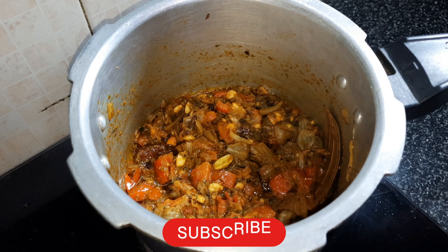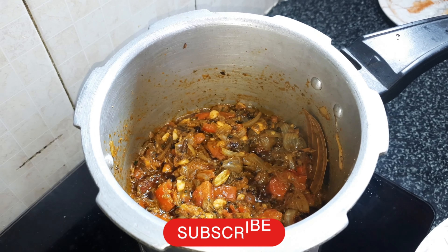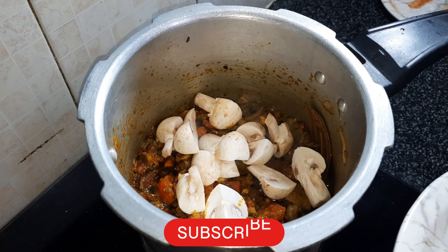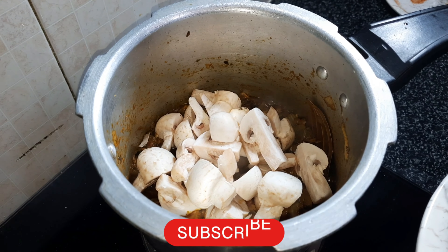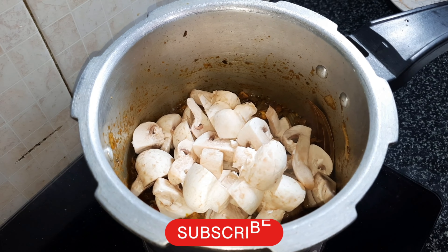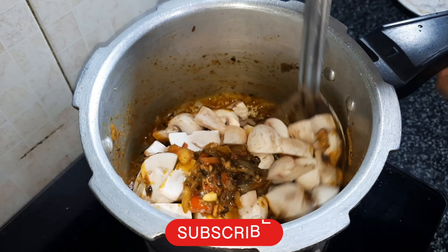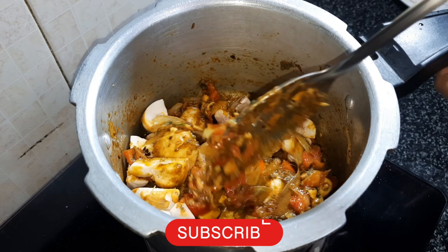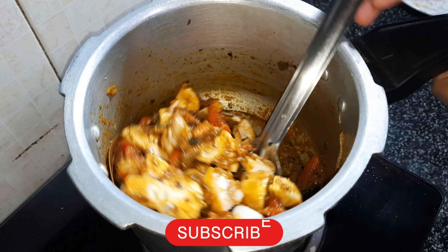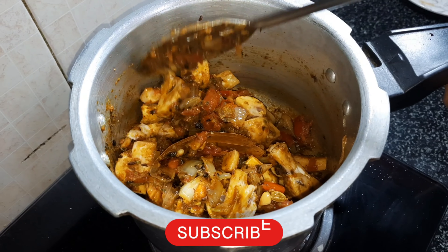I am going to mix in the mushrooms. Trust me, this taste is very good. Let's mix the mushrooms in.